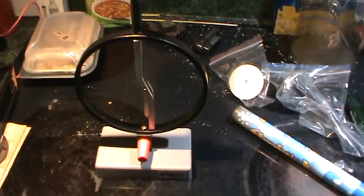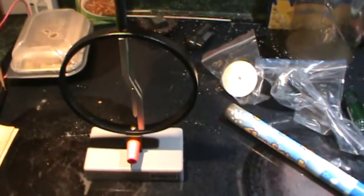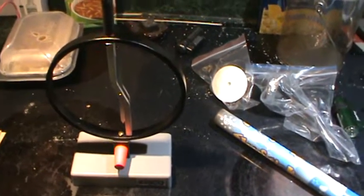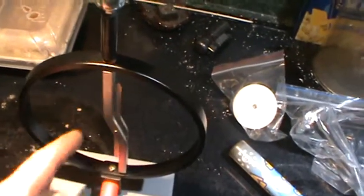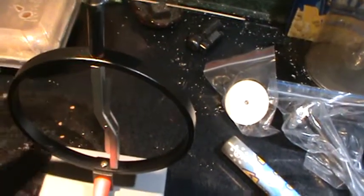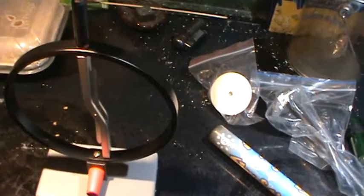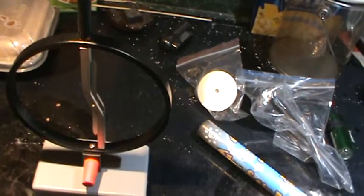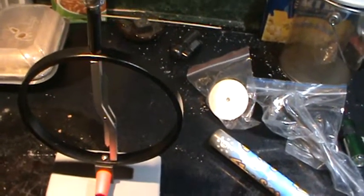I finally received this from Amazon. I was surprised that there's no glass or anything around the electroscope, but I guess it's fine.